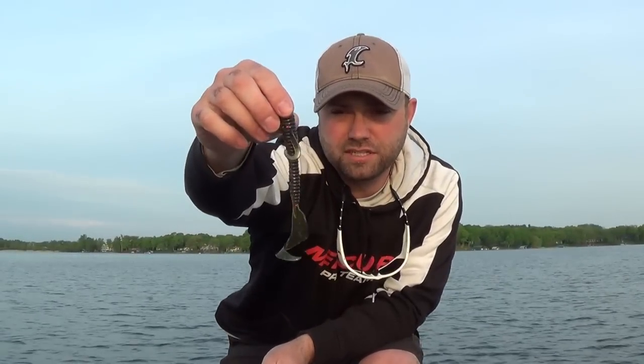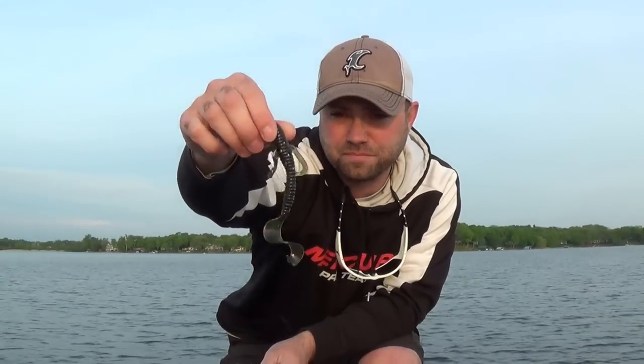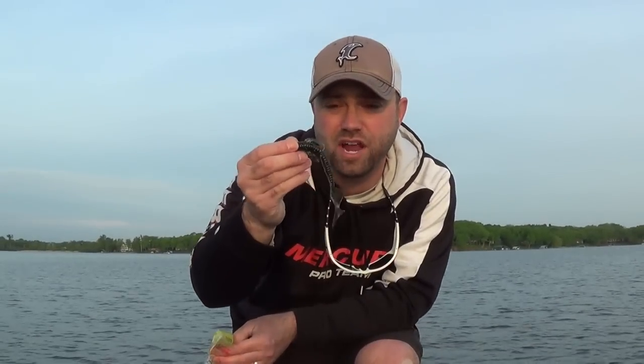The beauty of this is you can fish it much like a jig worm. You can fish it Texas rig. I Carolina rig this bait a lot and catch a lot of fish. It's a larger profile — about five inches long — and those tentacles actually do add quite a bit of free movement in the water. It slows it down a hair but it's more just for added attraction and profile.